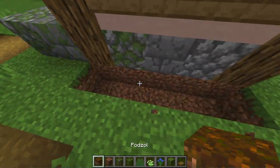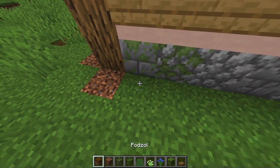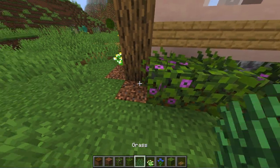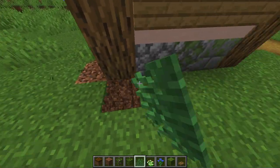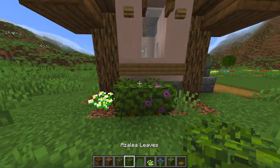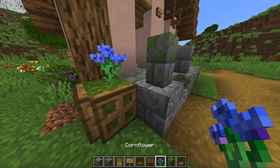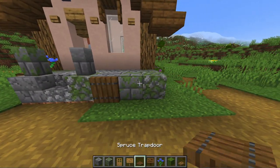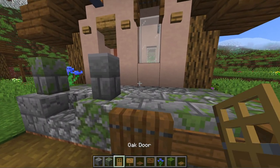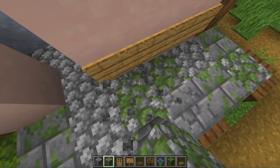Next you can add some greenery all around the building to integrate it more into the environment. Finally we are going to decorate the porch. First put back in that flower pot we destroyed earlier and then use trapdoors and signs to detail our porch even more. Also put in the sign we used on the rest of the walls and texture the floor a little bit more.